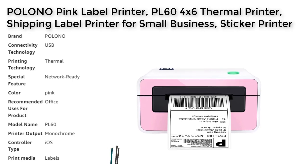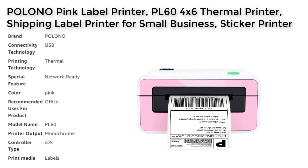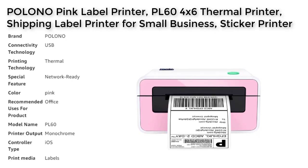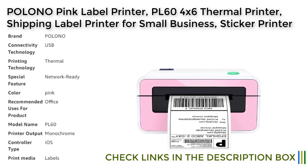The high-speed printing capability of 150 millimeters per second enables the printer to print up to 72 labels per minute, increasing work efficiency and saving time. The Palono printer uses advanced thermal direct printing technology, which does not require toner or ink, making it eco-friendly and cost-effective. With a high resolution of 203 DPI, the content of each label is clearly visible and easy to scan and read. Overall, the Palono PL60 is an excellent choice for anyone looking for a reliable and high-quality label and sticker printer.